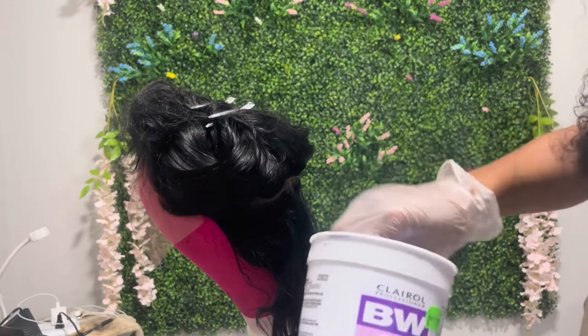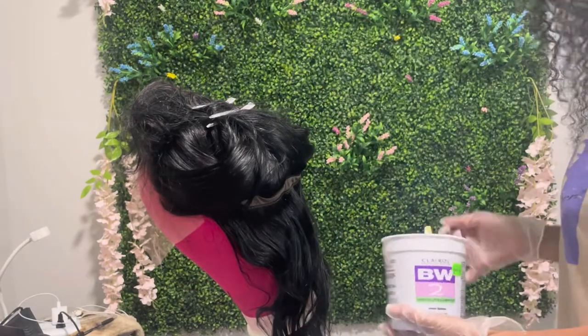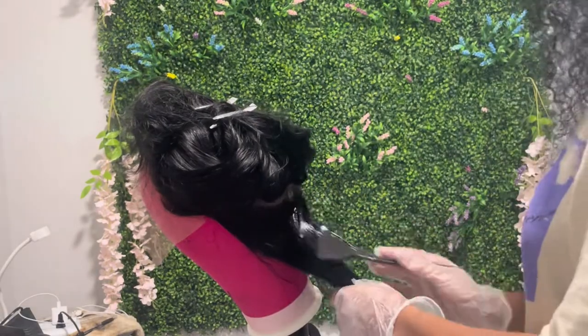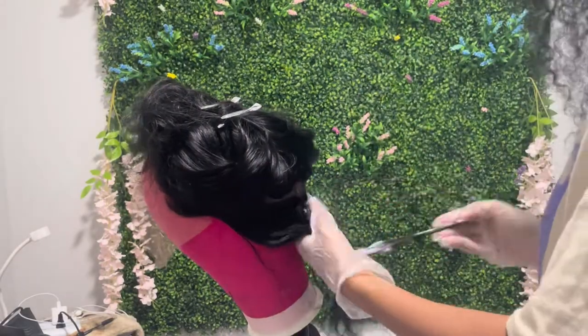My client requested a very small peekaboo detail. She didn't really care where it was placed, but she just wanted to make sure that only she was able to see it — unless she wanted to show it. Her wish is my command.